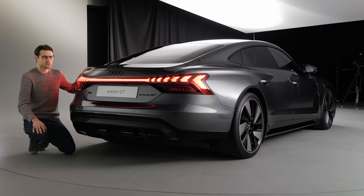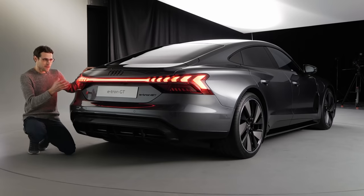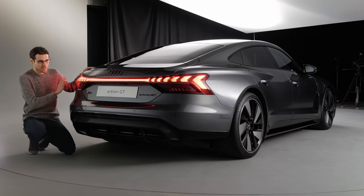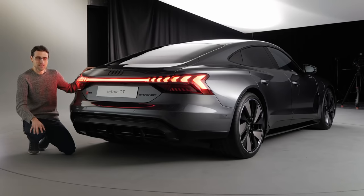The reason is the so-called electric platform J1 — the Audi e-tron GT and Porsche Taycan share it. They share the technology, but of course the looks, exterior, interior, and some details are definitely different. More on that as we continue through the review.